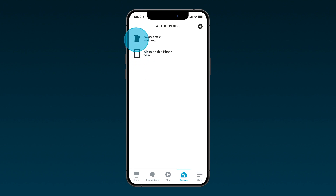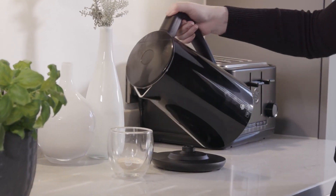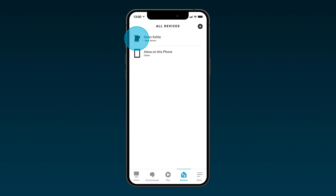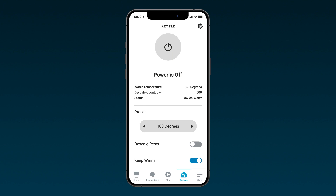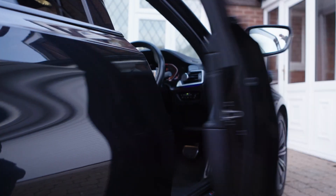On the next screen, you can add devices to a group such as 'Kitchen' to control multiple devices at once. However, you can also skip this step for now. Your Swan Alexa kettle is now set up and ready to use. In the Swan kettle area of your Alexa app, switch your kettle on and off from anywhere using this button.